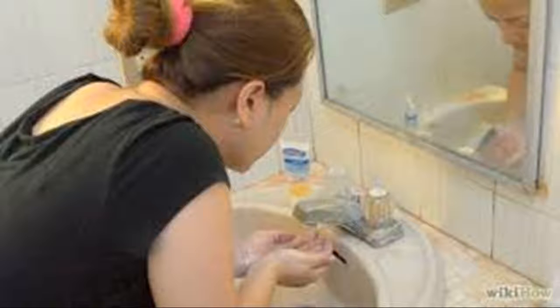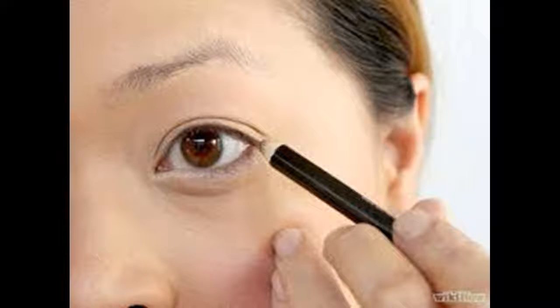Apply blush. If you are not happy with bronzer, you can apply blush instead. Cream blush generally works better than powder because it gives a more natural look and lasts longer. Using a champagne-tinted cream blush, rub a little on your ring finger and blend onto your cheekbones. Note that you should not apply both blush and bronzer — choose one.